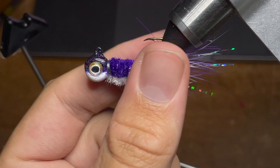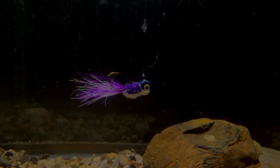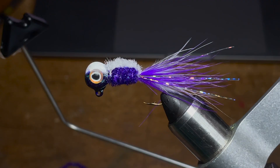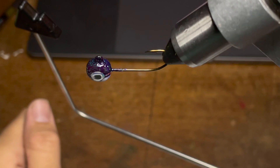Hey everyone! Welcome back to another episode of Fishing with James. This is episode two of my hand tied jig series and today I'll be showing you how to tie a jig that I call Frosty Grape. At the end of the video I'll be throwing it in my fish tank to give you all some underwater footage. With that we'll go ahead and get started, and as always everything you'll need to tie this jig can be found in the description of this video.